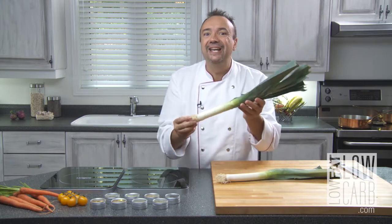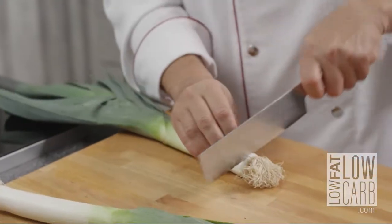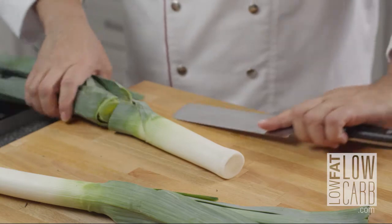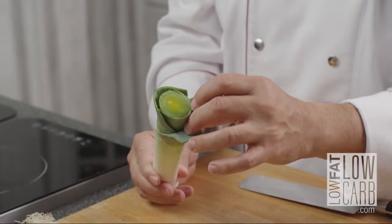How to clean a leek? Simple. With a knife, you remove the bottom. And like I said, we're going to keep principally the white part. In there, it's full of sand or mud.